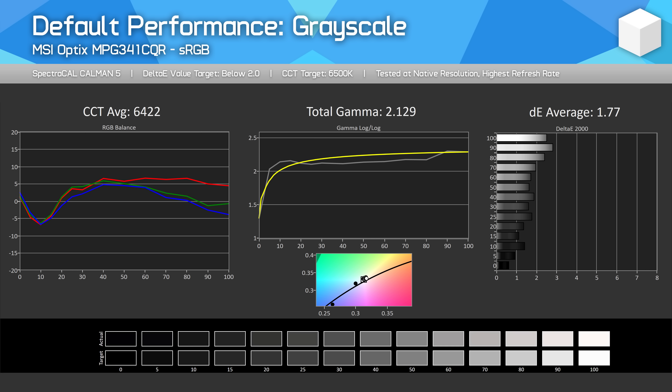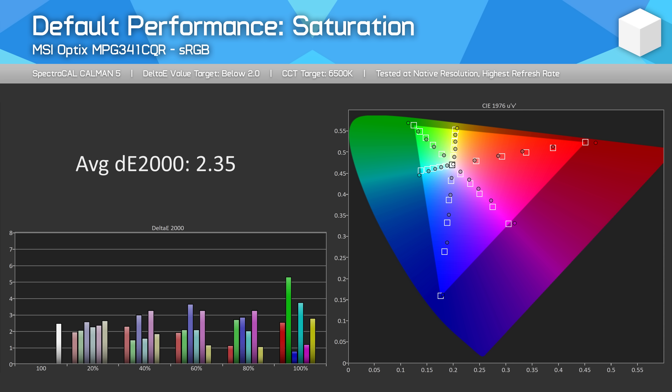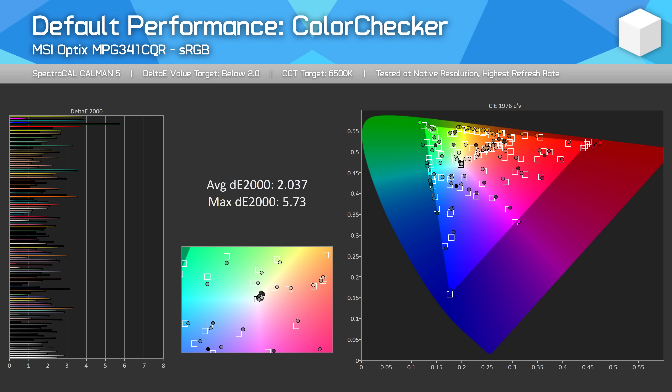Not everything has been updated. Our color tests are unchanged, so all that lovely talk about Delta E will remain. We'll continue to use Portrait Software's Calman 5 for our color analysis — big thanks to the guys at Portrait for helping out with that. And we're also going to continue using DisplayCal for our calibration profiling, which is a great free tool for that purpose.